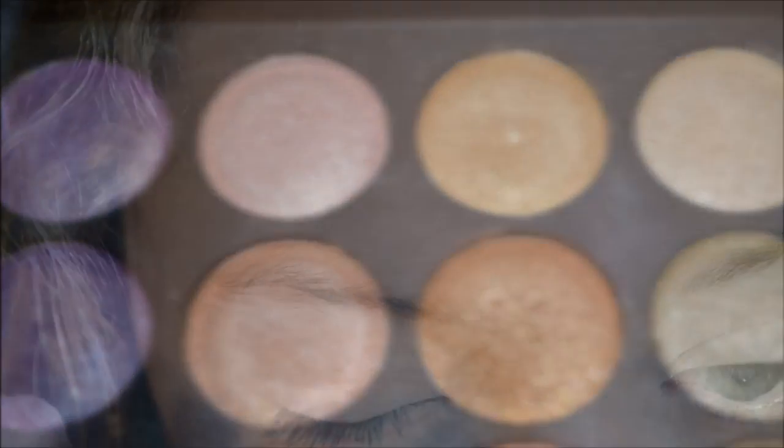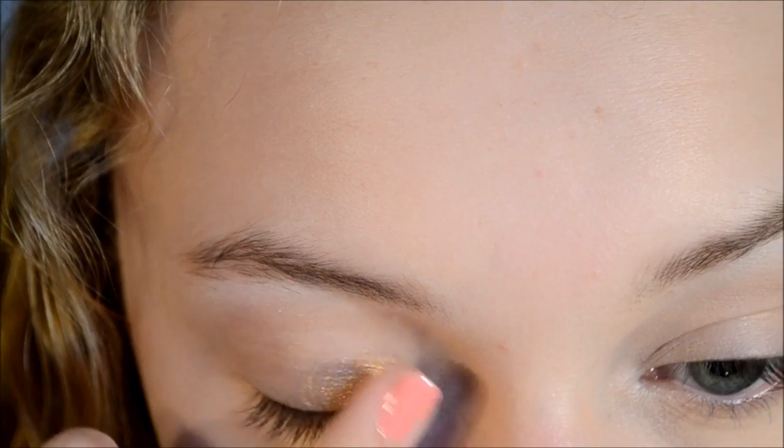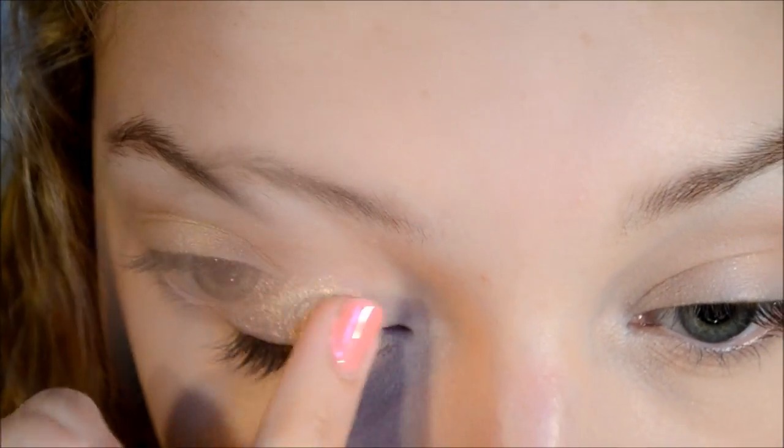I'm going to start off by taking a very light shimmer gold color and with my ring finger I'm just going to be applying this all over my lids. I'm using my finger because it helps the color have more pigmentation.